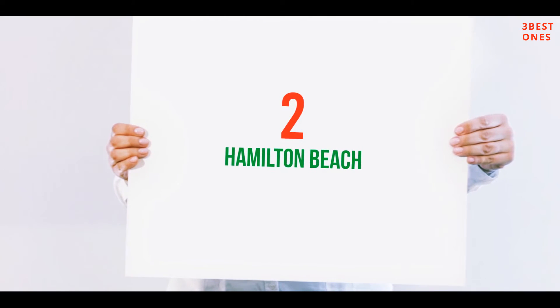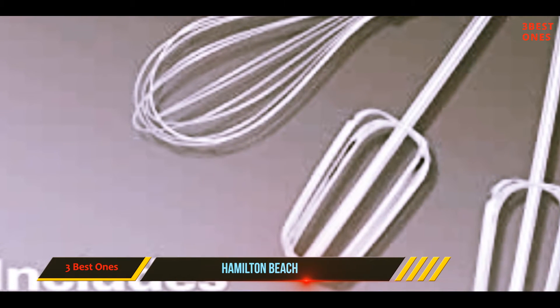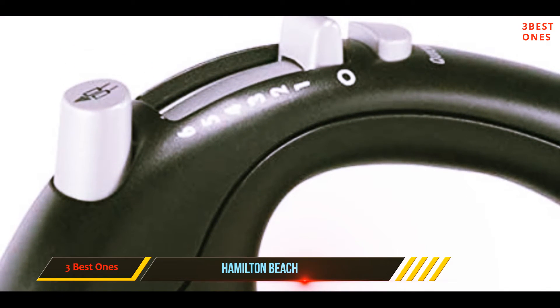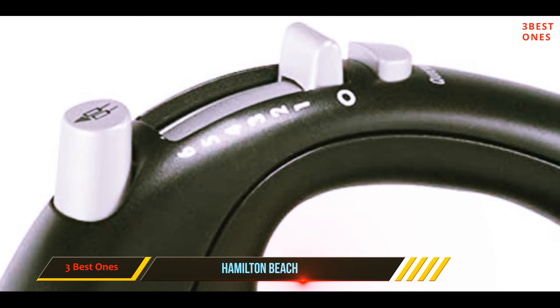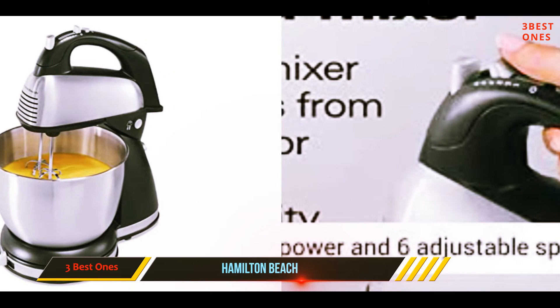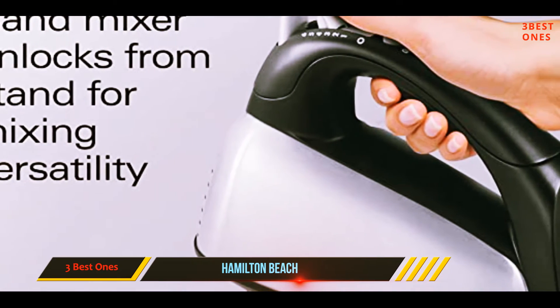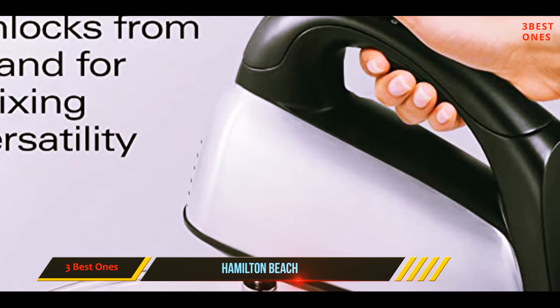Coming in at number two, the Hamilton Beach. If you aren't sure just how much you're going to use a stand mixer, or you're on the fence about whether to choose a hand mixer or a stand mixer, this Hamilton Beach combo mixer is a low-risk choice for the beginner baker. Like other hand mixers on the market, this unit comes equipped with two paddle attachments, two dough hook attachments, and a balloon whisk attachment. The detachable four-quart bowl can handle small mixing projects.